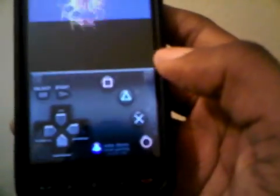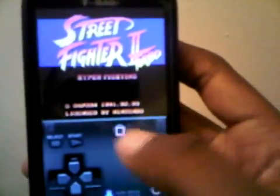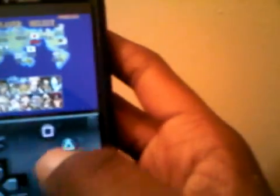Here's Street Fighter 2 Turbo. I've got a customized gamepad on mine — you can download it on XDA, I'll put up the link for you too. It works with multi-touch. You can see it works full speed, no slowdowns, full sound, full everything.